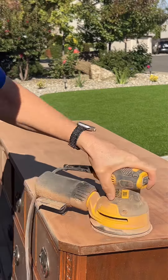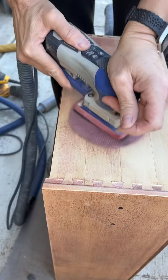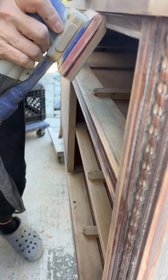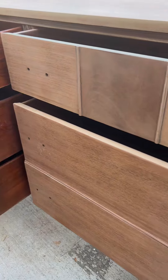I got busy stripping everything and decided that the sides of the drawers just didn't coordinate with the front, so I had to strip those too, which turned out beautifully — I love those drawers. I continued to scuff sand the body of the dresser, and this shows three drawers in their original condition and three that I've stripped.